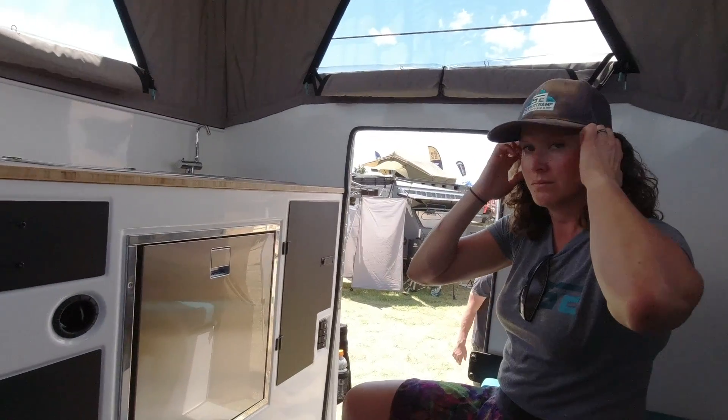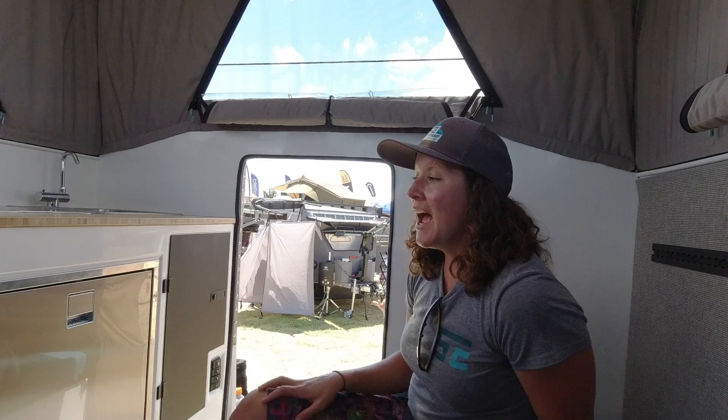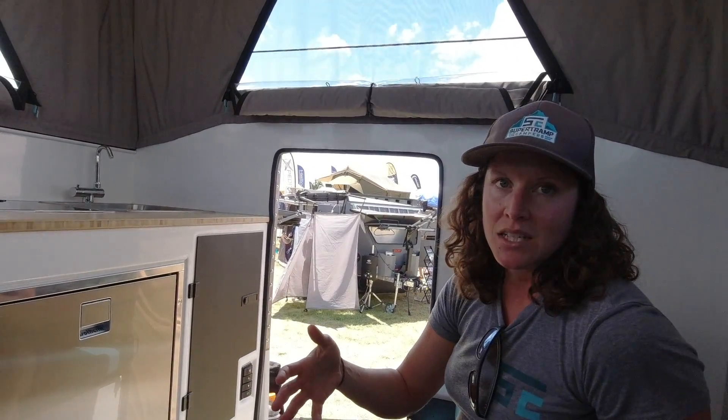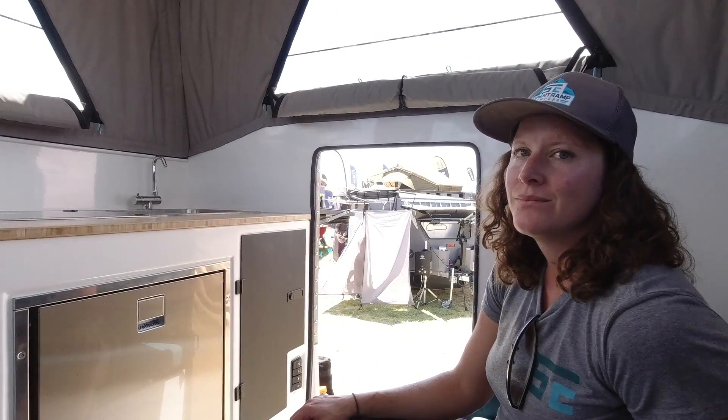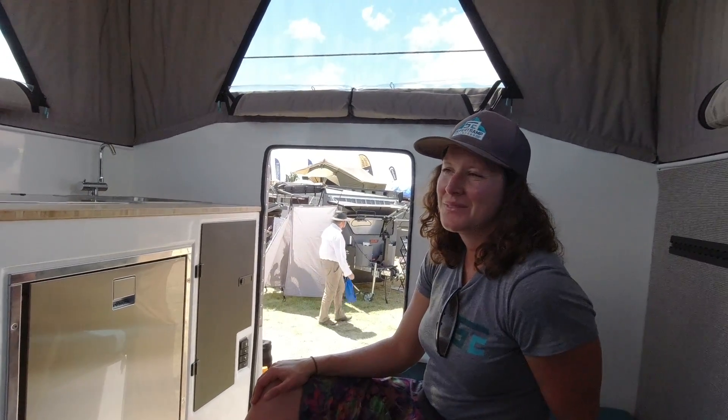If somebody wanted to buy one, what's the turnaround? We're about one year out right now. That said, the truck industry is a little crazy right now, so that gives you time to get your truck secured. We're big believers in buying the right thing the first time. You're making an investment that's going to last — you can take this camper to your next truck and hopefully even give it to your kids. Someone who buys this is probably not on their first truck camper — they've done the cheaper ones and now want to treat themselves to the best.